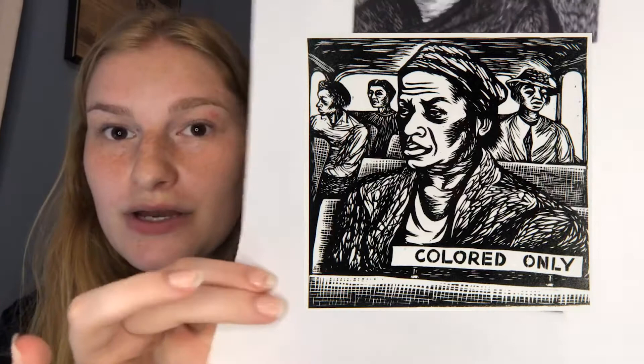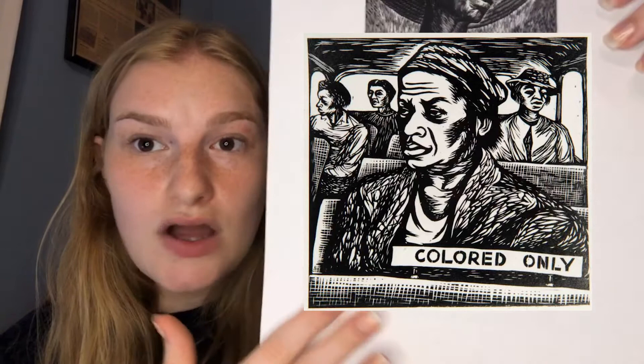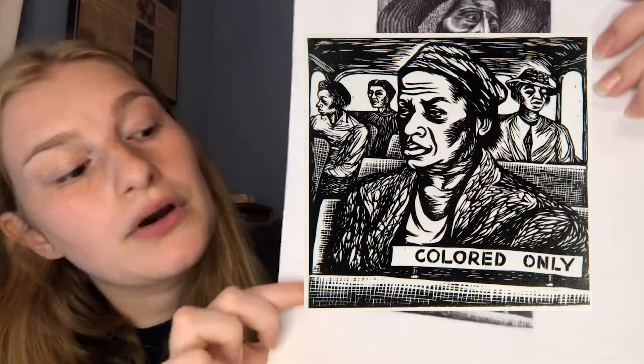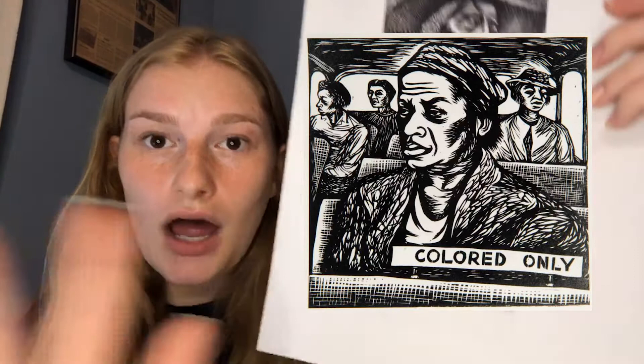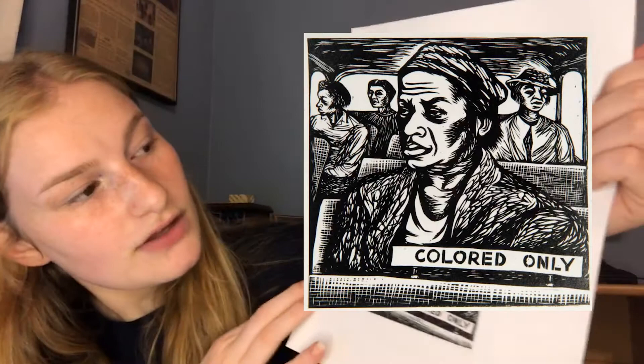This is what you guys are going to be coloring in today. I also wanted to show you another example of the linocuts that she made. She focused a lot on social injustice, so a lot of her prints are about social inequality and racism in America. Before the 1960s and into the 1960s, there was a lot of segregation in the United States, so she created a 'colored only' scene on a bus.